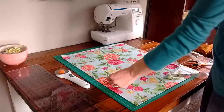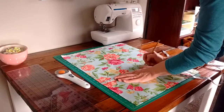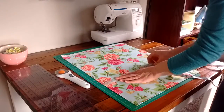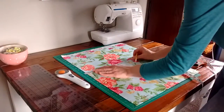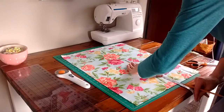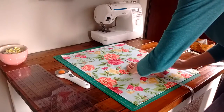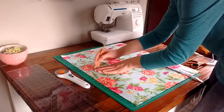Measuring from the straight side, I'd measure over 11 inches and draw a line. Then take a ruler and draw a line all the way from the top to the bottom, and also draw a line across the top to meet that one.